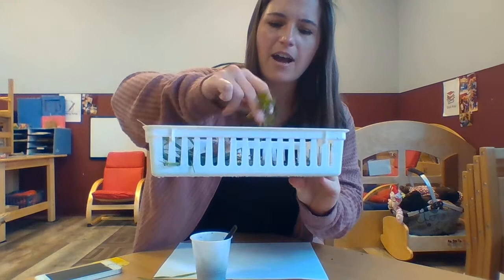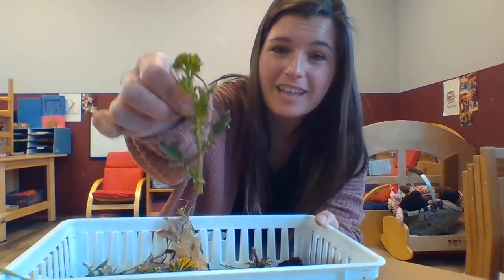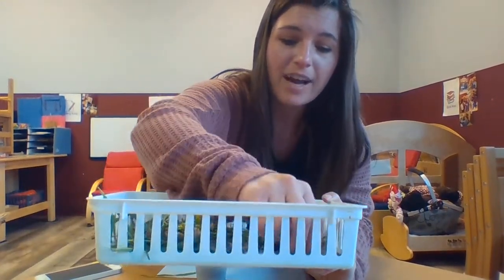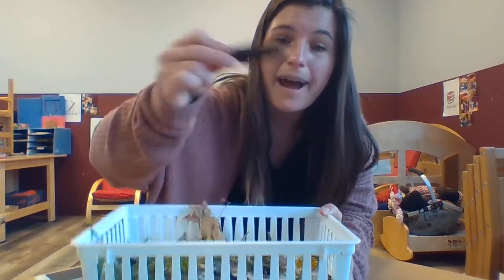And I found this — I think it's going to be a flower. I'm not sure, but I thought it was pretty, so I found that. I also found some pine needles and some sticks and some pine cones.